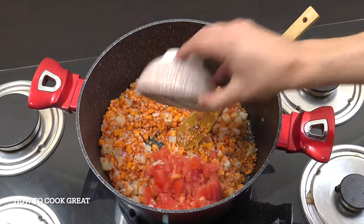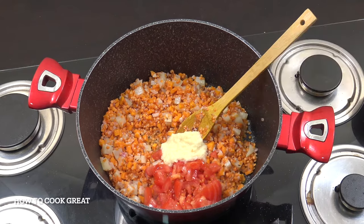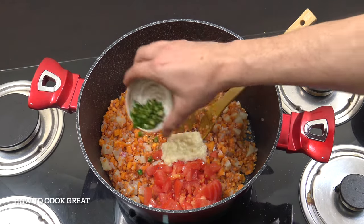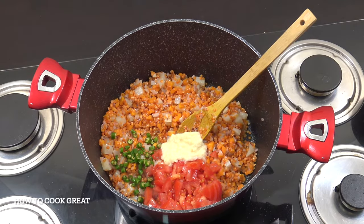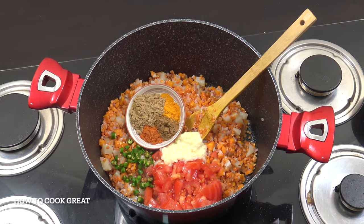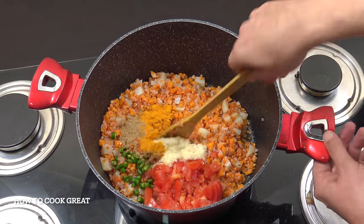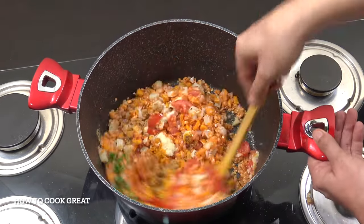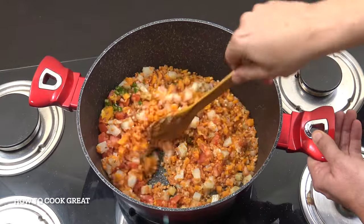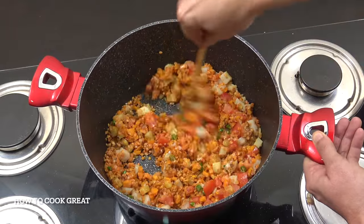Let's now get that tomato in. Let's get the ginger garlic paste in. Let's get our chilli to taste in, as much as you want. And then the spices: one teaspoon each of turmeric, cumin and chilli, and three of coriander. Four more minutes, again on this fairly vibrant heat, stirring often. It's so simple.